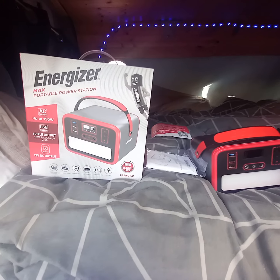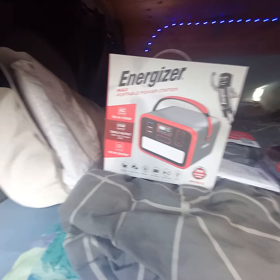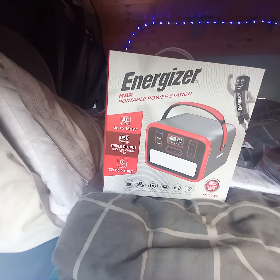What's happening YouTube? If you haven't already, make sure you subscribe to my channel. So today I'm doing a quick review on the Energizer portable power station.